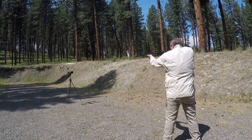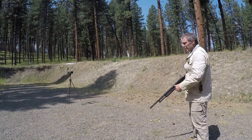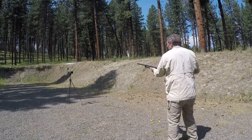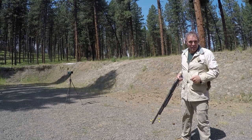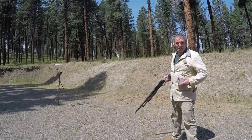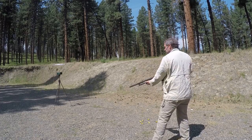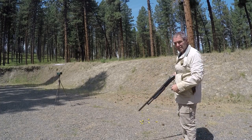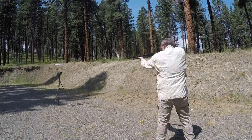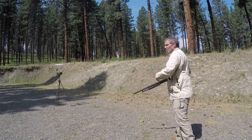With the 20 gauge Remington lead birdshot, the five velocity readings were: 1235, 1202, 1221, 1189, and 1209 feet per second. Now switching to the Winchester 20 gauge 3-inch steel shot, the five readings were: 1387, 1476, 1477, 1460, and 1434 feet per second — noticeably faster across the board.